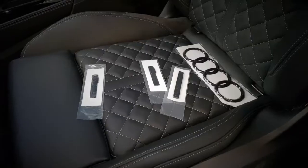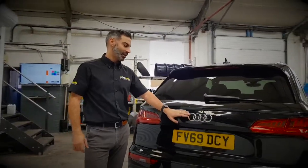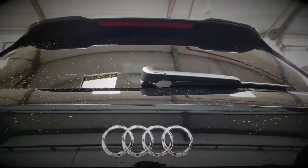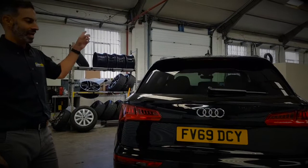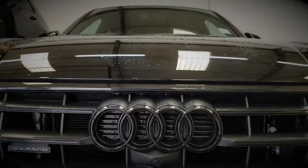The customer has supplied some badges for us to replace, including the rear boot lid badge that's going in black, the wing SQ badges going in black, and the front grille Quattro badge which is also going in black.